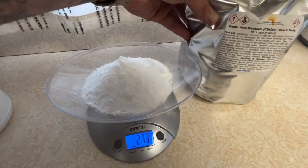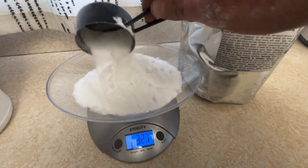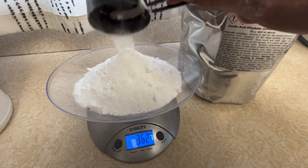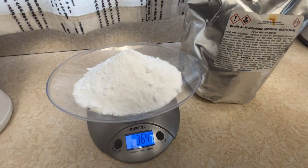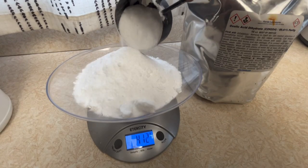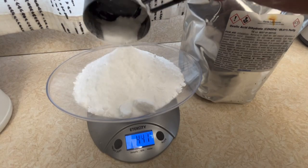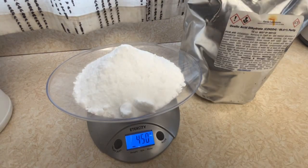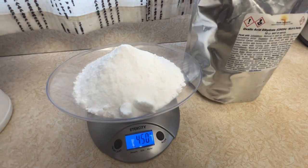This mixture will do 10 colonies or about 20 sponges. I use the Swedish sponges off of Amazon and I just cut them in half — those are the same ones Randy Oliver recommends. He also recommends you can use other things: cardboard, shop towels, stuff like that. But I personally like the sponges the best.